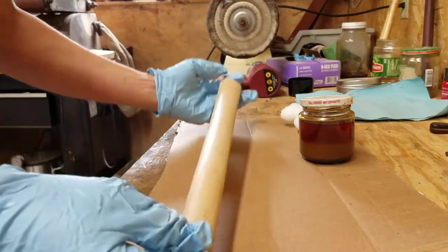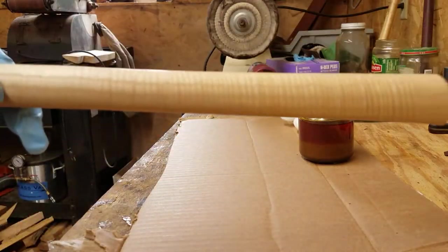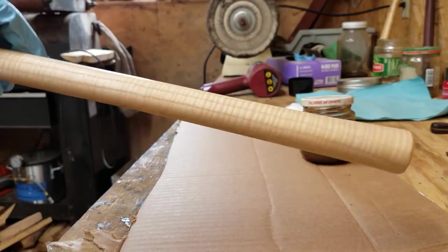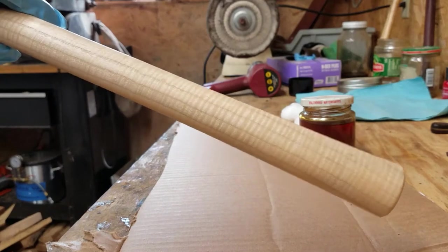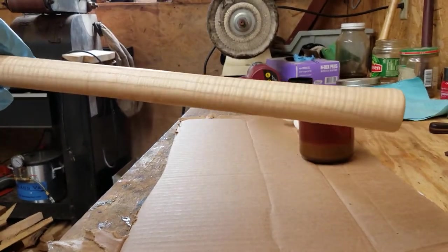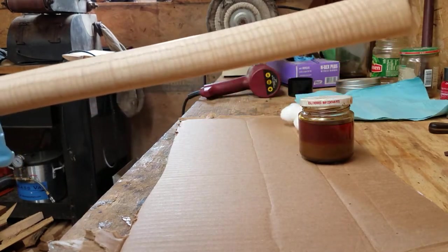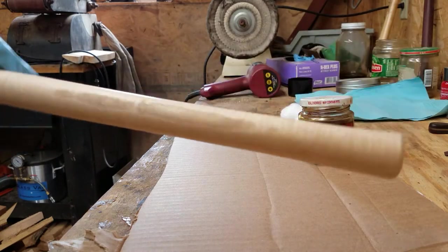This is a curly ash tomahawk handle that I've sanded to about a thousand grit. Minimum 400 — you get a little more glare out of it the higher grit you go. And then you need to steel wool it, especially this ash, because the open pores catch all your sanding dust.